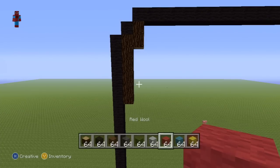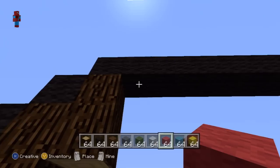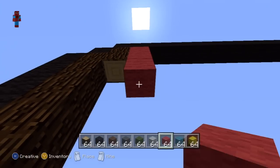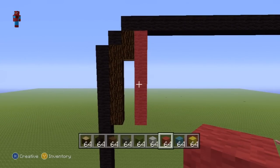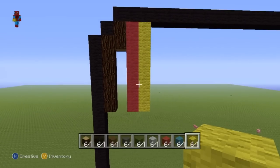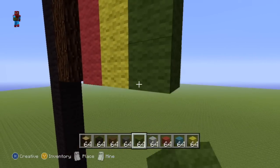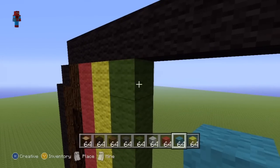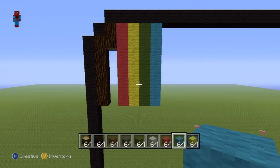Take out your red wool and starting from the block directly next to the first spruce wood, go down by seven. Once you've got your row of seven red wool, take out your yellow wool and do the exact same thing directly next to the red. Then take out your green wool directly next to the yellow, and then your cyan directly next to the green — giving you red, yellow, green, cyan.